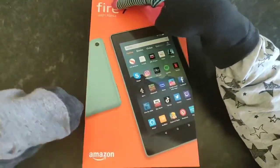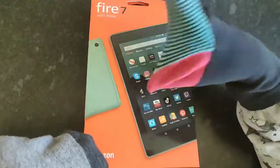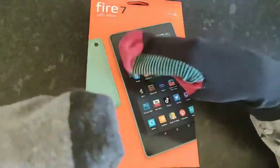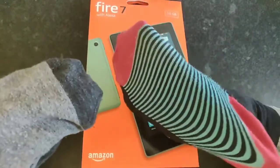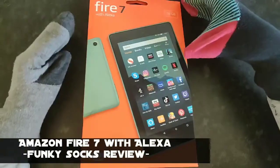Just type 'Fire 7 with Alexa tablet' and it'll come up and you can buy it for just 35 pounds. Compare that to all the other tablets out there at 100, 500, even 1000 pounds. Let's open this up and see what we've got.